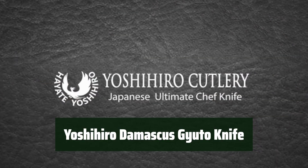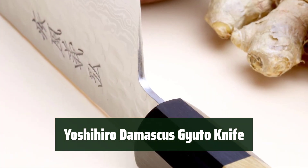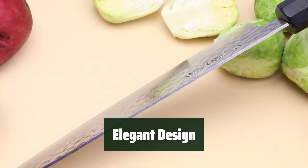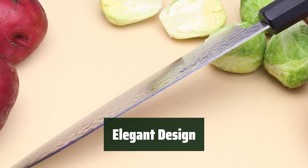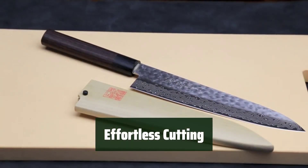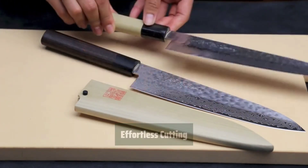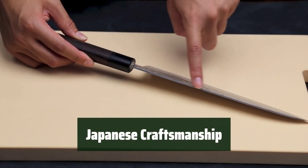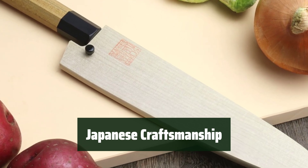Number 5. Experience the ultimate performance of this versatile knife. Its curved blade rocks back and forth for quick chopping. Admire the beautiful design with a hand-crafted octagonal handle that seamlessly welds to your hand. The hammered texture of the blade reduces friction and keeps food from sticking, making cutting meat, fish, and vegetables effortless. Proudly made in Japan, this knife is forged and hammered with 46 layers of steel in the Damascus tradition with a VG-10 core.